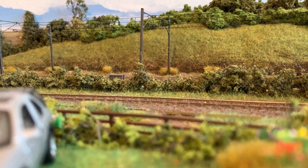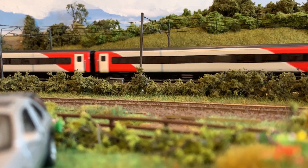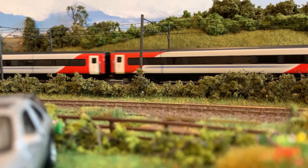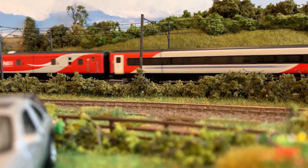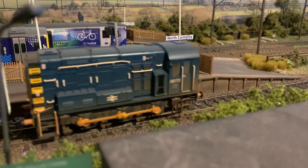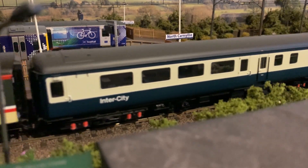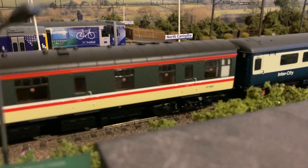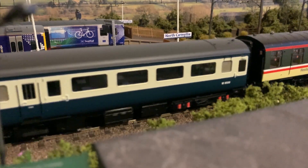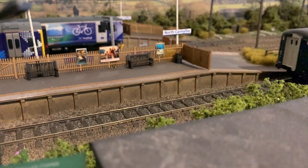So North Carmyllie — the actual layout in itself — was never intended to be a layout. The actual baseboard used to put the track work on was actually designed more for storage, as I needed space to get rid of all the rubbish I had lying around the house. So a very hastily made wooden framed table thing was made to put everything behind. Once this had been completed, the space on top was never utilised, and the idea of going back to model trains was floating around my head, but I just didn't really have the drive to do it.